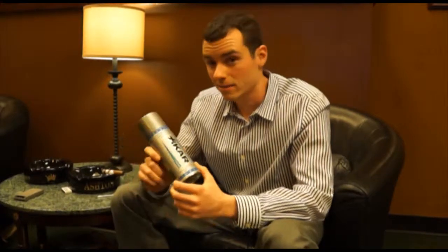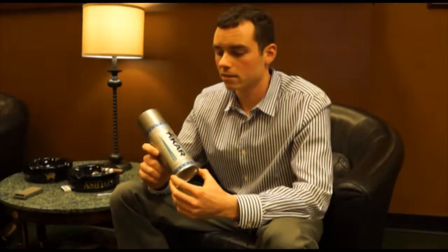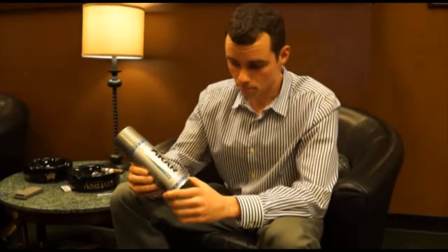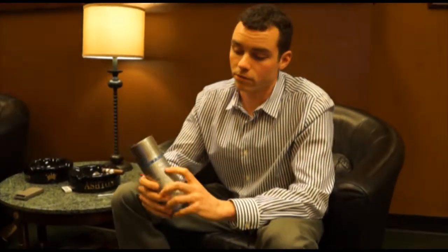One of the biggest marketing gimmicks I see with butanes is how many times it's been refined. Refining doesn't always ensure the cleanness of a butane. With Xikar butane, it's triple distilled and it gets it down to 30 parts per million. Some butanes I've seen out there are quadruple distilled, but they still won't even list the parts per million of impurities. This is because not all refining processes are made the same.